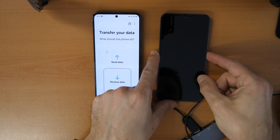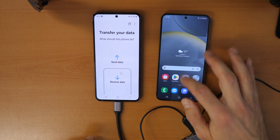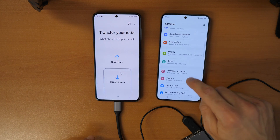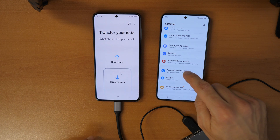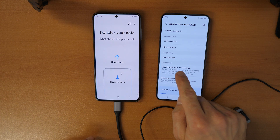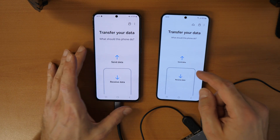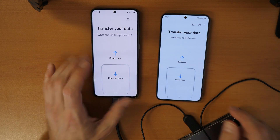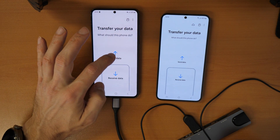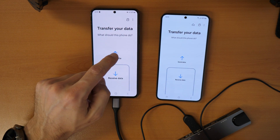Now open the new phone. Go to Settings, scroll down, and click on 'Accounts and Backup.' Then go to 'Smart Switch — transfer data for device setup' and click on it. On the old phone you click 'Send Data,' and on the new phone you click 'Receive Data,' because we want to send data from the old phone to the new one.